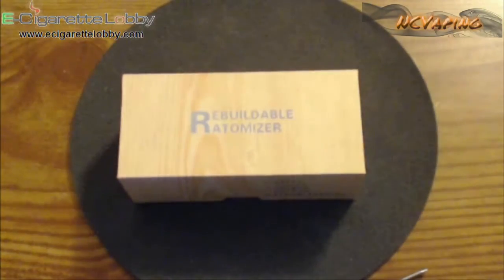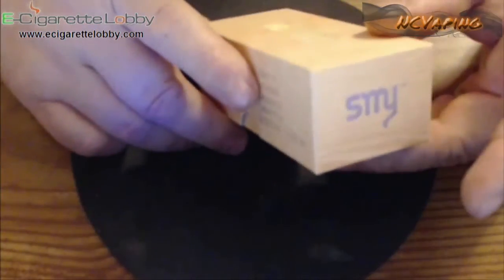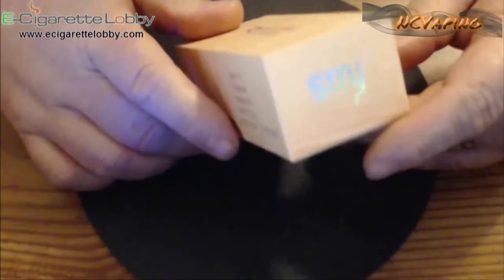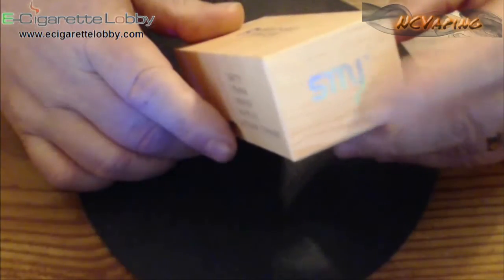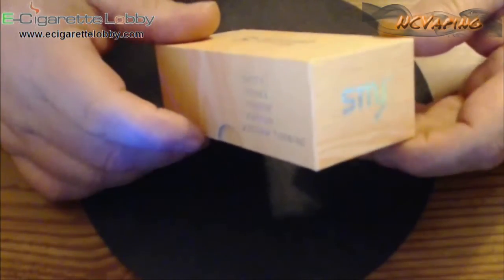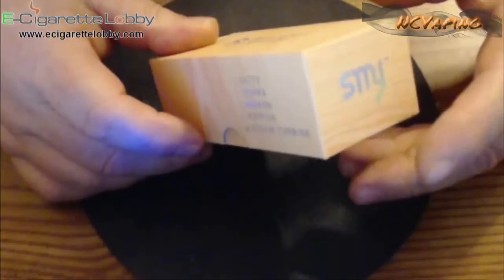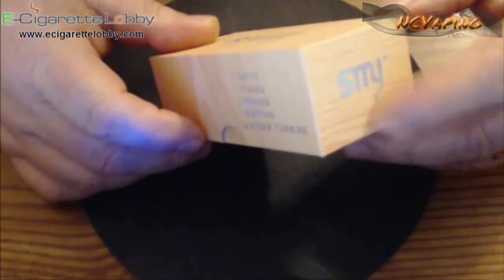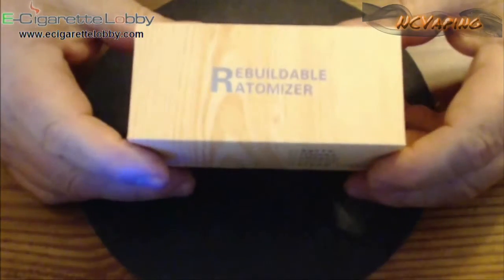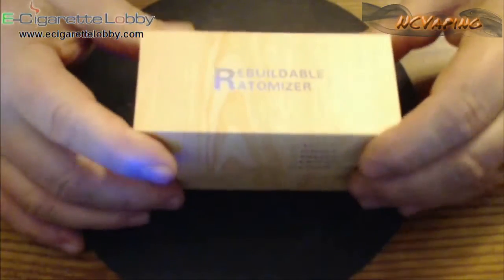This is produced by SMY for e-cigarette lobby. E-cigarette lobby has gotten into works with SMY and they use a lot of their products. SMY does pretty good — you don't really see too many bad remarks out of SMY. Every company has an issue once in a while, but as far as the quality of their products, they're pretty good. You don't really have too many issues with their stuff. Really nice presentation — SMY always does well with that, and e-cigarette lobby is teamed in with them on that, so you get good presentation packaging.